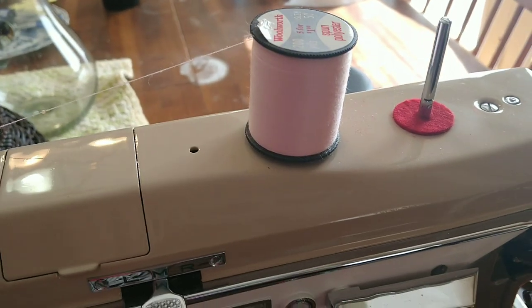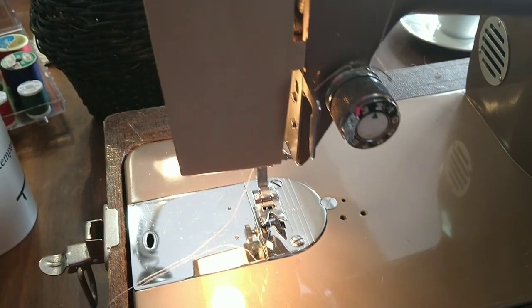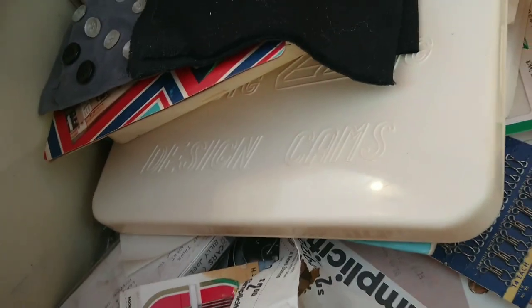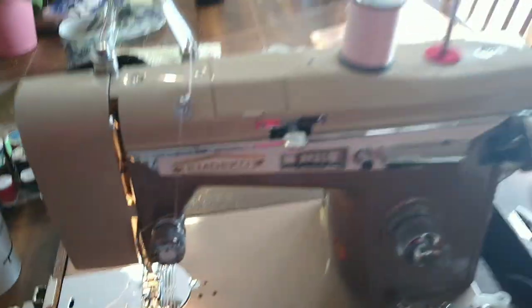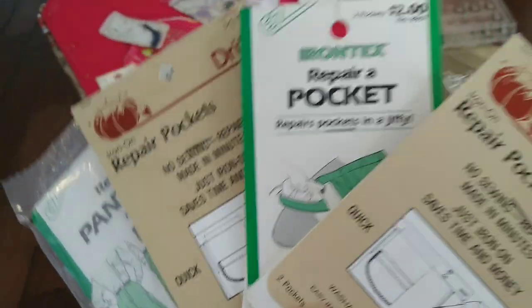Right now I'm just using a spool of thread that came with it — it was wrapped in cellophane, just for a test. This is the little sewing storage box it came with that kind of has a colonial look to it. That box there has the cams, because yes, this machine is a cam machine, right up here. I'll try those out later. It's always like a little time capsule going through these.